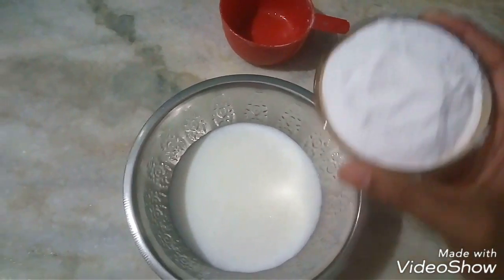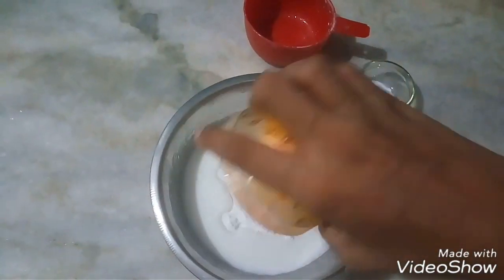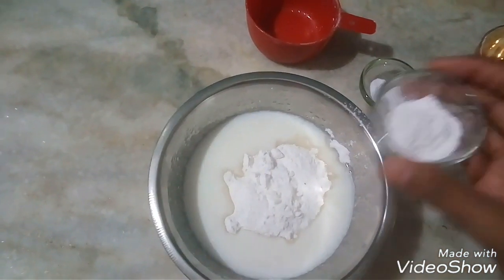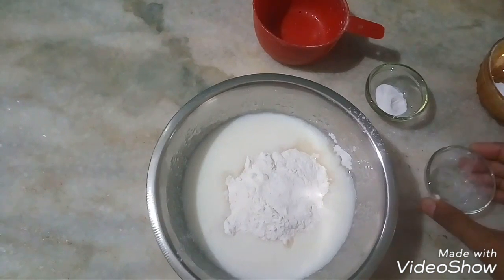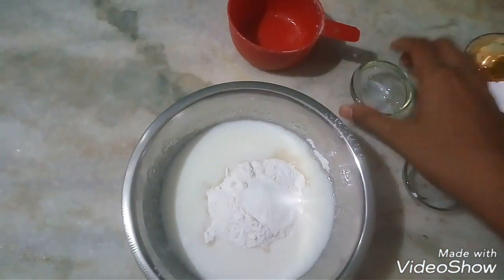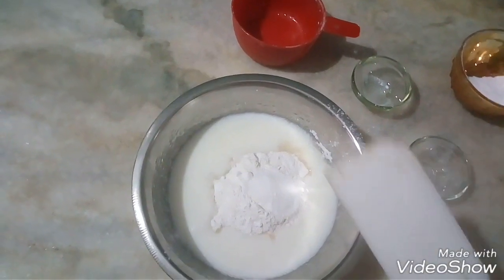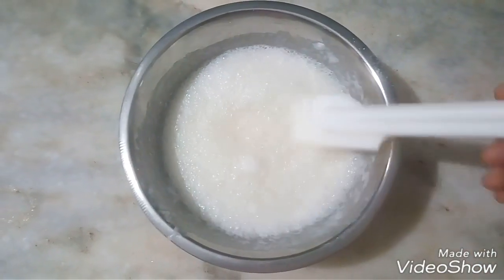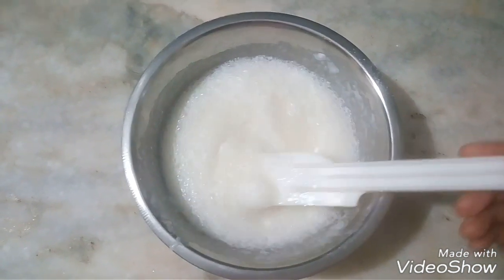We will add 1 cup of sugar and mix it all well with a spatula. We have mixed these 4 ingredients together. Look at how good the air bubbles are.